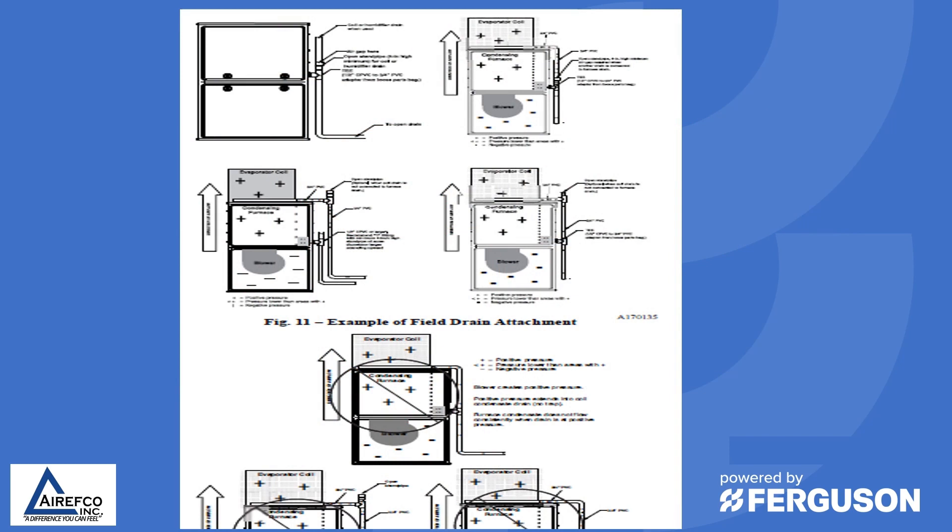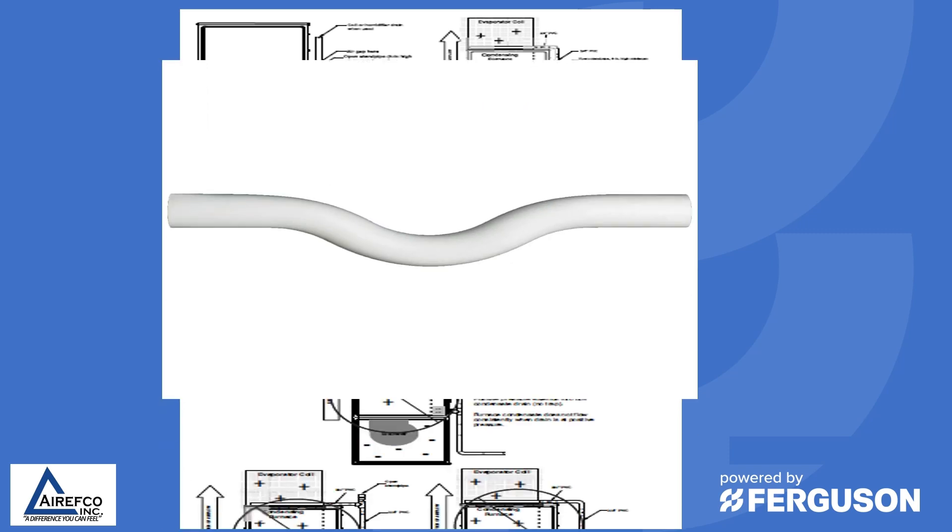When running condensate off a furnace or an air conditioning coil, you need to make sure you run it according to the manufacturer's specifications. Many tests have been run on modern coils and furnaces to find the positive and negative drain positions. Consult the installation guide for diagrams showing the correct and incorrect ways to run the condensate. Not following the manufacturer's recommendations will cause condensate to collect in the AC coil pan or in the collector box of the furnace, shutting it down and potentially causing water damage. Never use a shallow running trap — this will not properly trap the coil or furnace.